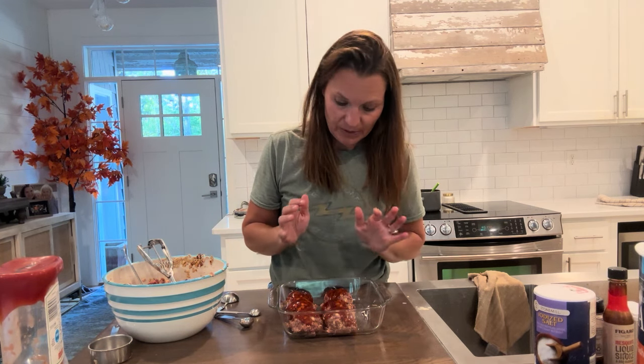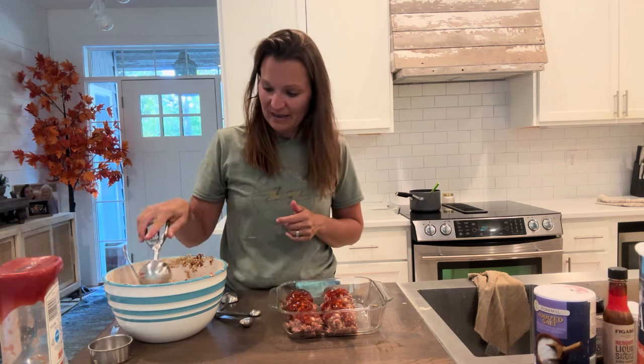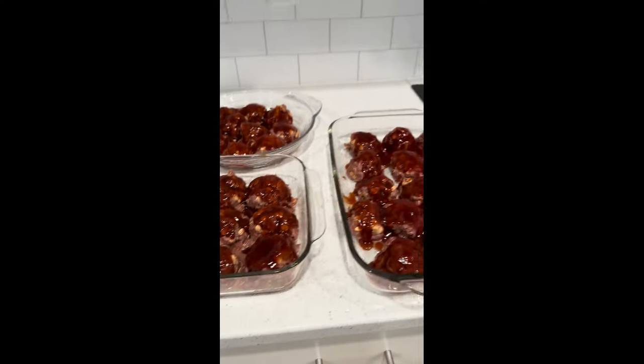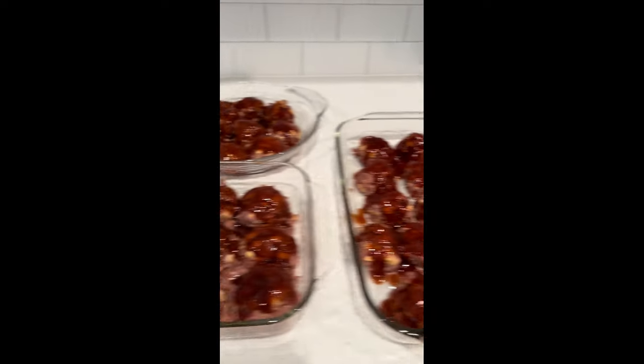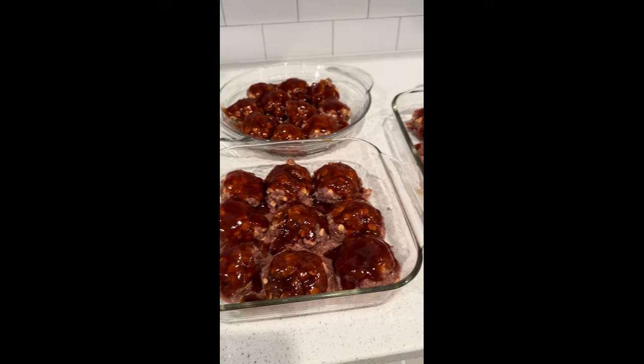I make these a lot of times for my daughter who's in college and drop them off with her because she absolutely loves them. So these are my barbecue meatballs — I'm going to show you the finished product when they come out of the oven. I kept this video under 10 minutes, super simple, and I hope you love them. These are the meatballs before they go in the oven — I ended up with a 9x13 and two 9x9s.